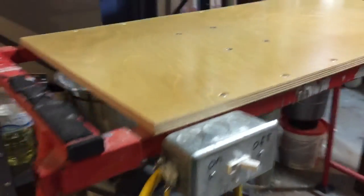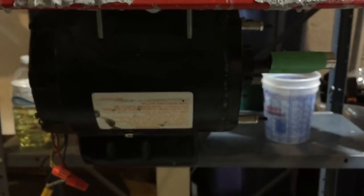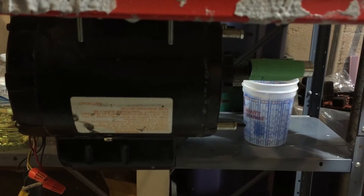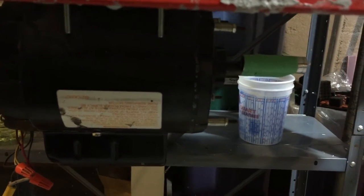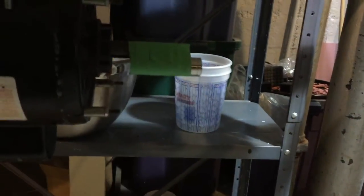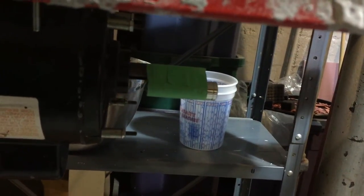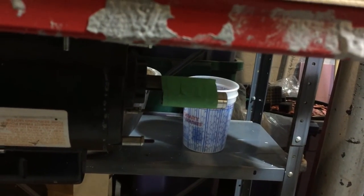An easy on-off switch, and the power behind it is a motor from a commercial overhead door operator. The weight to cause the vibration is a half-inch deep well socket that's simply taped onto the spindle.